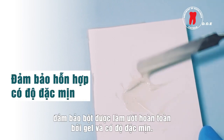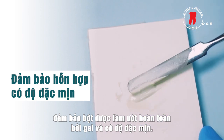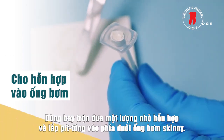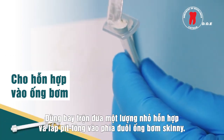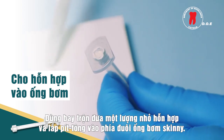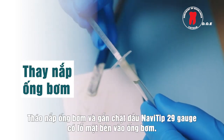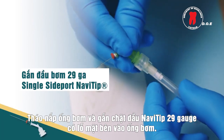Spatulate the gel and powder mixture to make sure the powder is thoroughly wetted by the gel and achieves a creamy consistency. Take small amounts of the mixture with the spatula and insert the sealer into the back of the skinny syringe barrel. Replace the plunger and attach a 29-gauge Navi tip single side port tip securely onto the syringe.